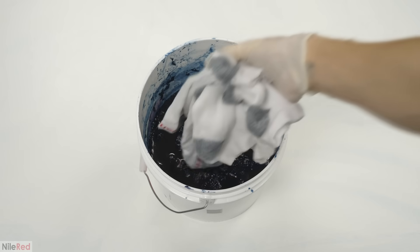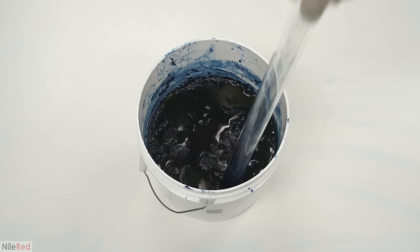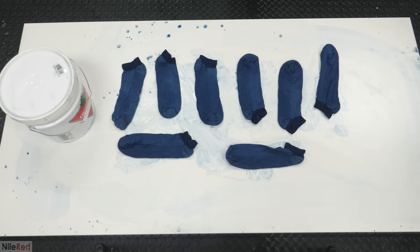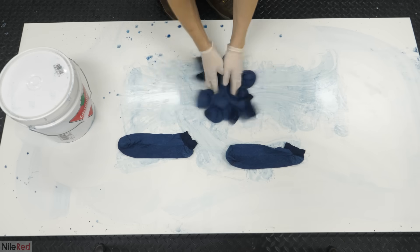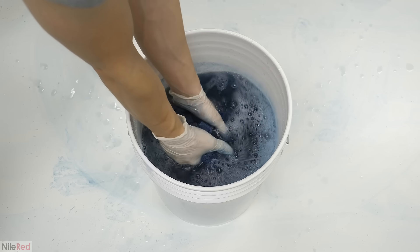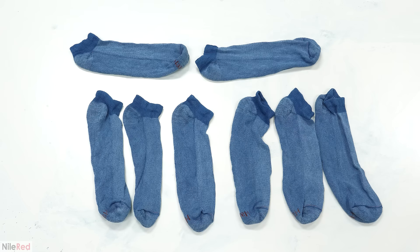Just for fun, I also decided to dye some socks. I threw four pairs into the vat and used the same process as the pants — left them in for 15 minutes, let them oxidize for another 15, and then repeated the process. They were washed thoroughly with soap and water and left out to dry. This was the final result, and just like the pants, I thought they looked pretty good.